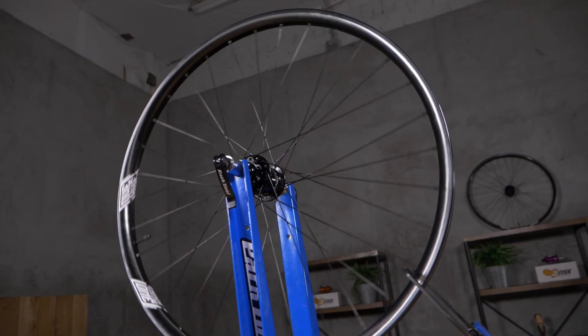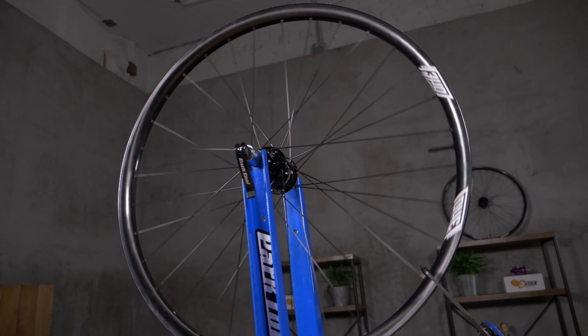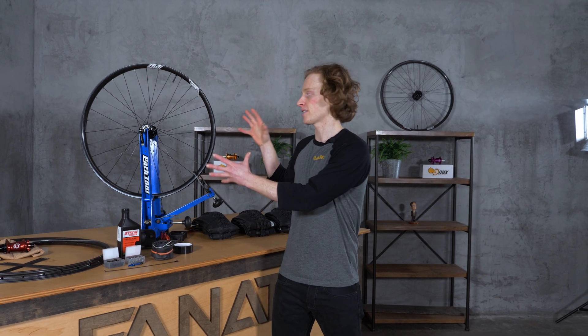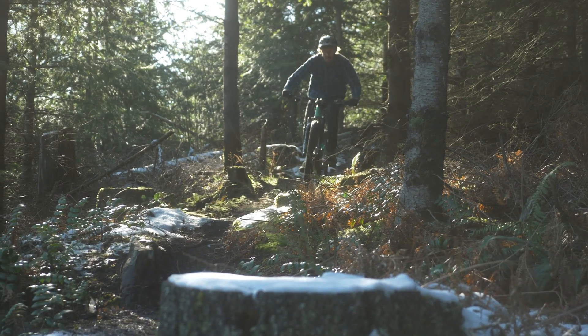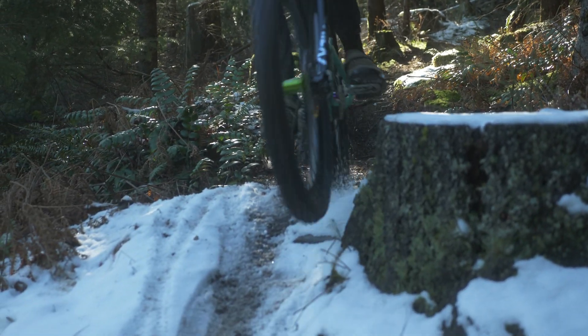I've been looking forward to this episode, episode 3, because we're going to cover what is arguably one of the most important component systems on your bicycle — your wheels and of course your tires. Mountain bike wheels are special because they have to handle all sorts of forces and stresses coming at them from every angle, and they also have to be light enough that we can bring them up to speed easily with just our legs.